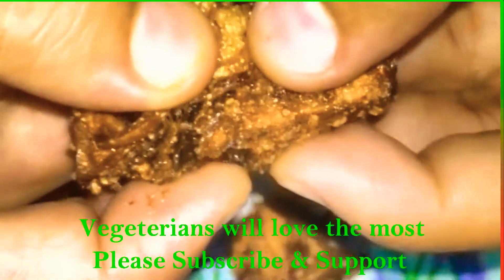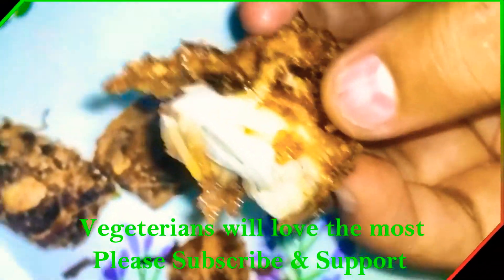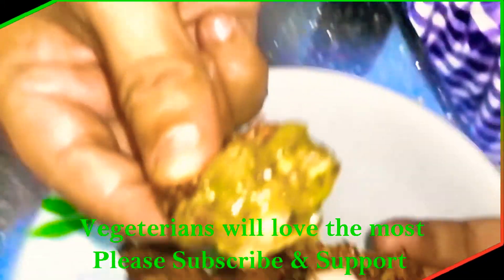Hello, hi and Namaskar. Welcome to our YouTube channel. Today, we are going to make kathal pakoras.